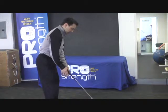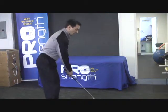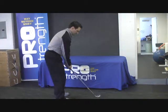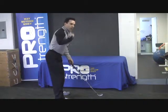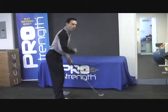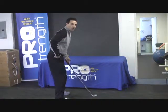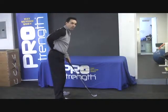Where we start is getting our feet at the proper distance away from the ball. In order to have your spine at the correct angle over the ball, you have to know how to hinge from the hips with your knees slightly bent, keeping your lumbar spine with a slightly neutral arch.